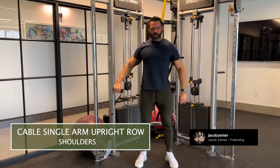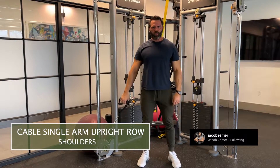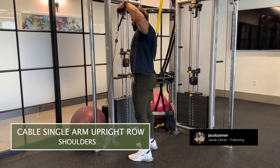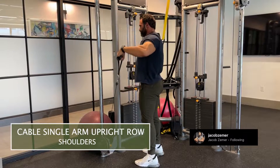I really want to keep my elbow away from my body as I pull up. I'm thinking about keeping my elbow flaring out and pulling up with it, and my wrist is just staying in line with my elbow as I pull upward.